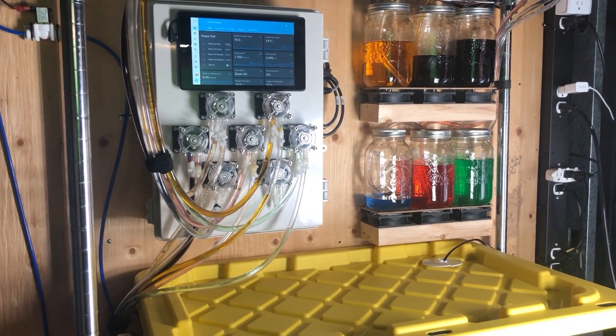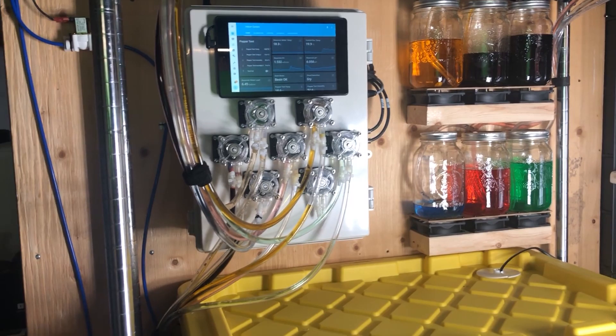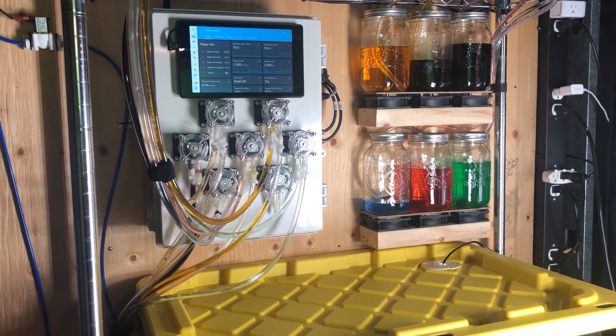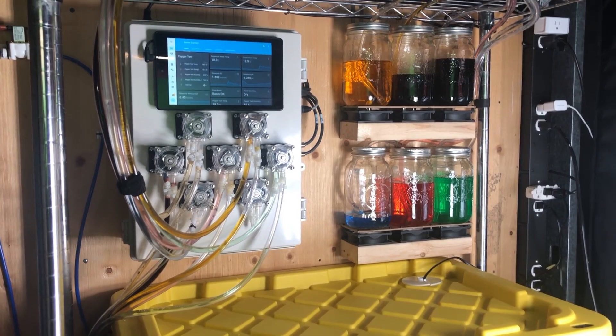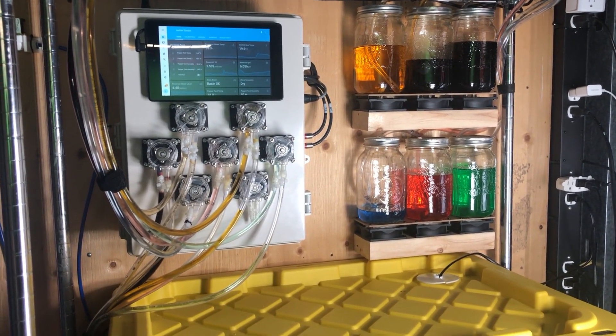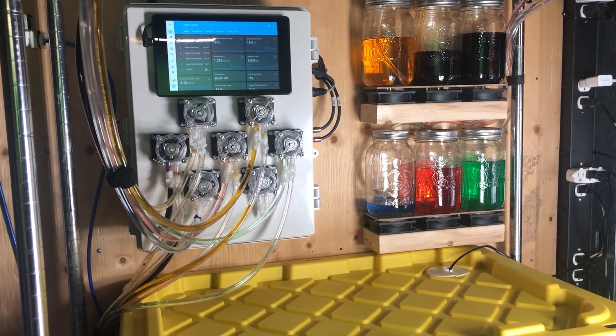Hey everybody, hope you're all doing okay out there. I am off work and stuck at home right now, and I haven't uploaded in a gazillion years. So I think it's a good time to get back into this and share a project of mine that I've been working on whenever I get any spare time, maybe the past year or so.